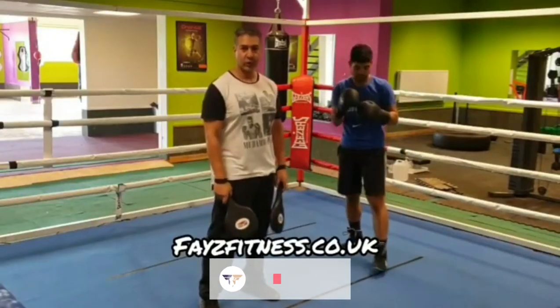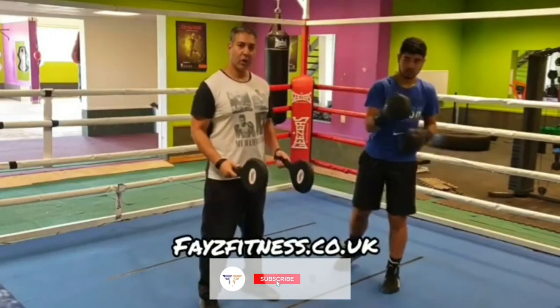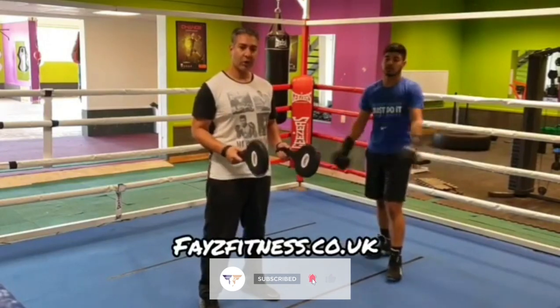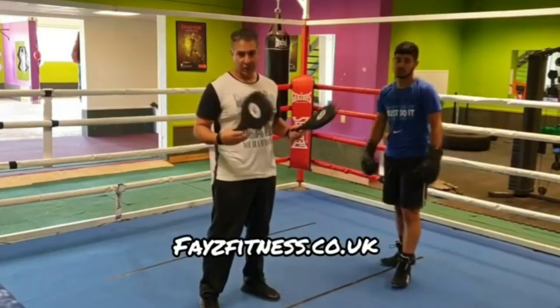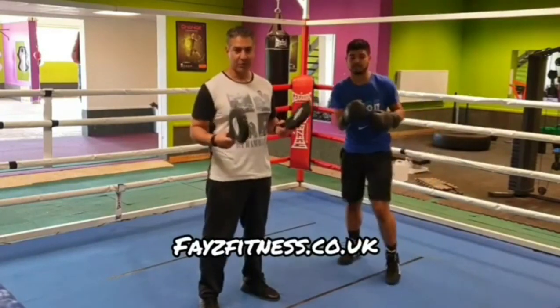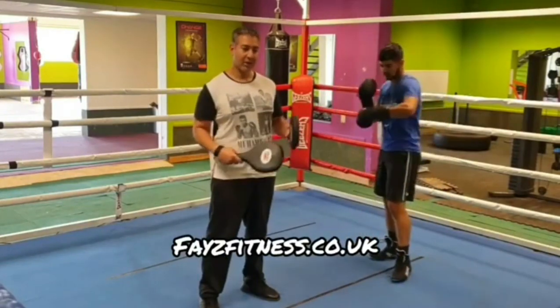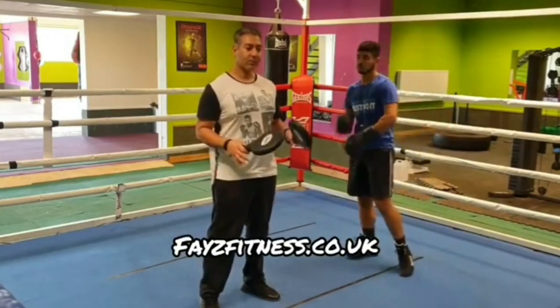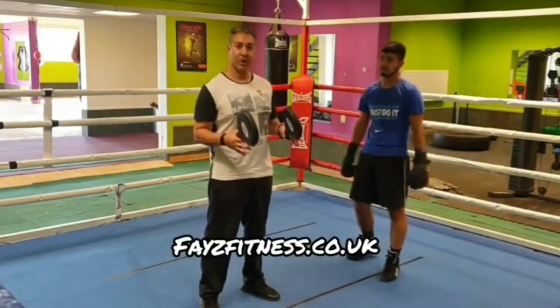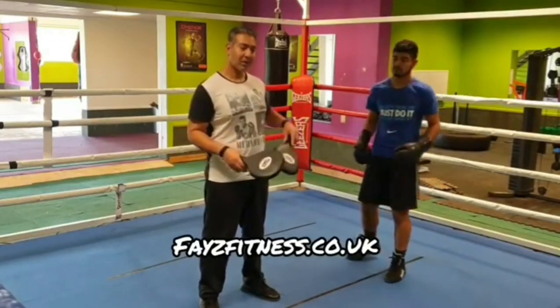Hey guys, facefitness.co.uk here. Today's video I'm going to go over a move. I did a video on Orlando Canizales a little while ago — Canizales was the original Lomachenko, should we say. Lomachenko gets a lot of credit for his footwork, but Canizales was very similar. He fought in the 80s and 90s. What Canizales would do is he would bait you using his double jab.